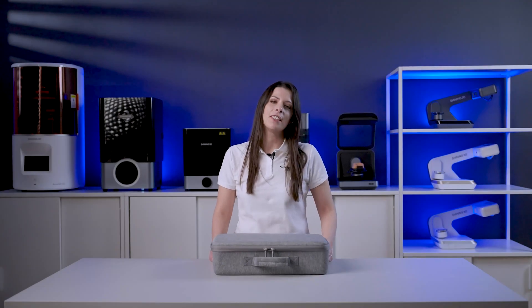Hello and thanks for the introduction. This is Rita D'Amico, account manager for the IMEA region, and now let's find out what's inside the box.